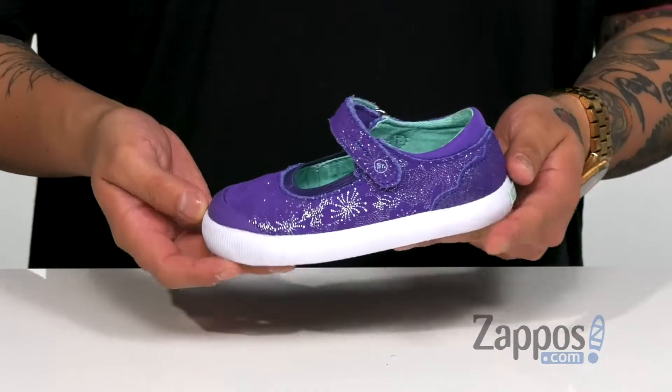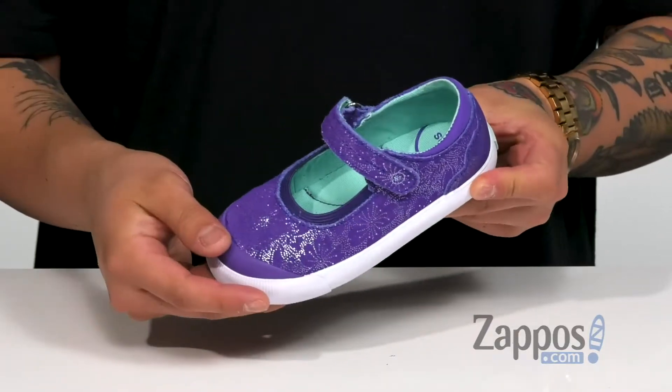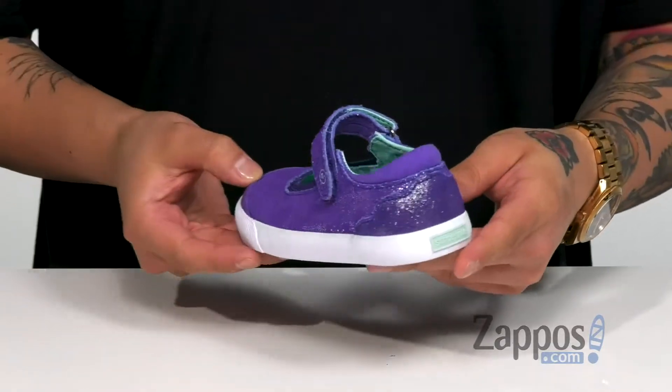Hey, it's Andrew from Zappos and this is the SR Greer from StrideRite. This great Mary Jane from StrideRite features a very soft yet durable suede upper. You've also got glitter detailing featured throughout the entire shoe.